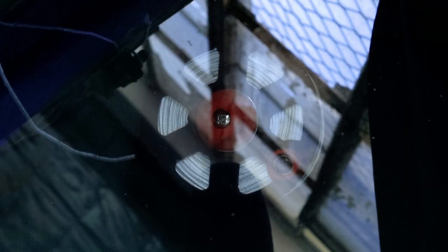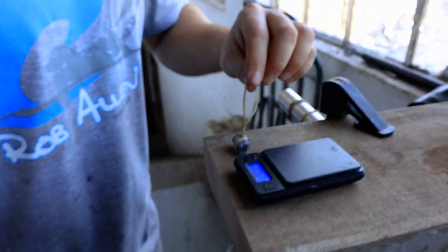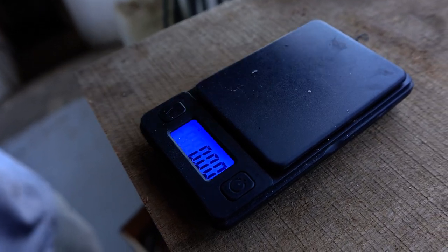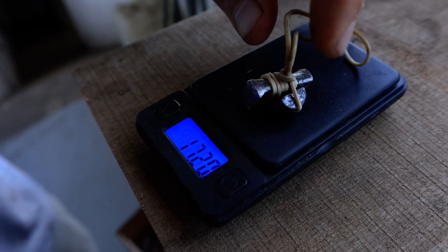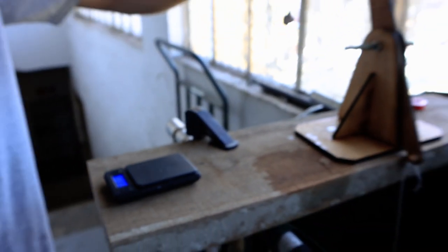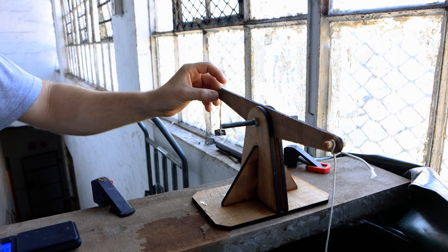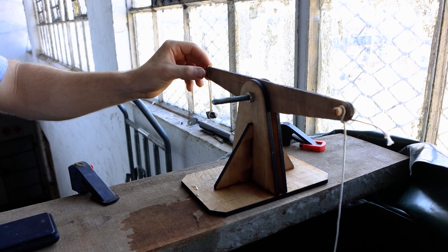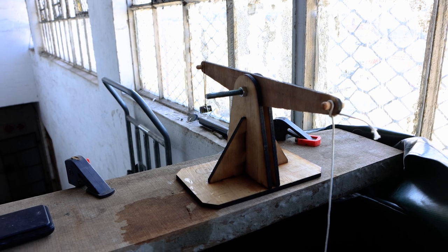So here we have a 60 meter vector reel in the buoyancy tank we use on the Timberline guns. The scale here is set to zero. Now we have this pre-weighed packet of lead — it's about 18.1 grams. Now we're going to put this on the other side of the mass balance. Let the reel settle. Now you can see it'll offset a 60 meter reel.